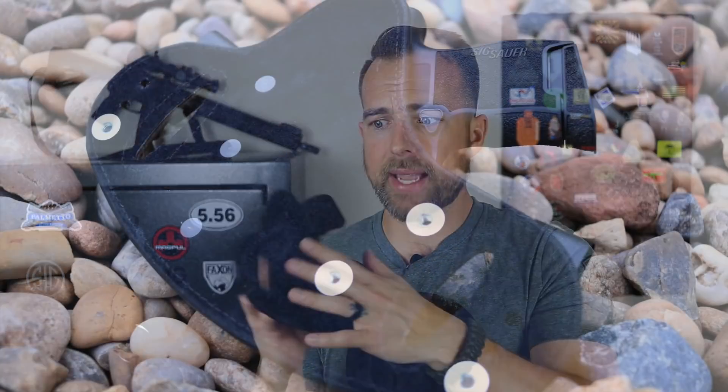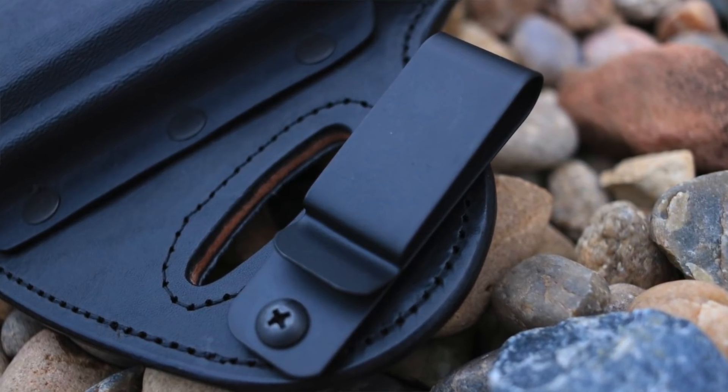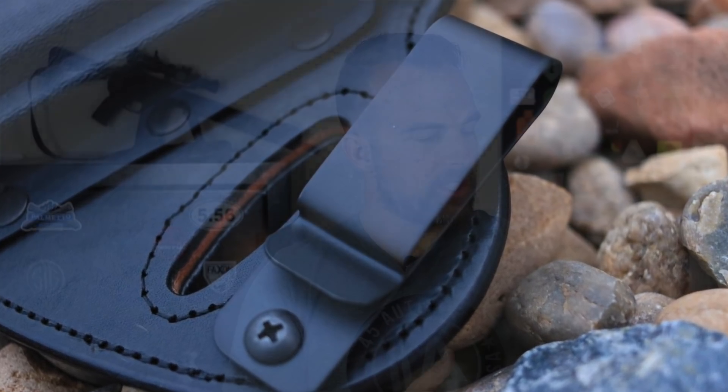The quality of this holster I think is the best I've seen on the market so far. I've held a few other hybrid holsters and the craftsmanship — the leather, the suede backing, and the kydex — is probably one of the best if not the best I've seen. The kydex retention has been solid with no issues. I really like the stitching around the outside; it makes it look like a well-thought-out, quality holster.